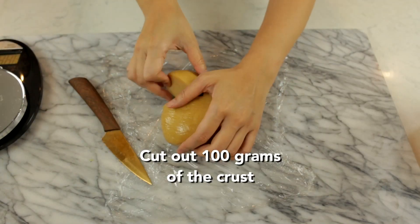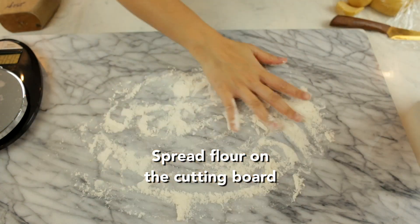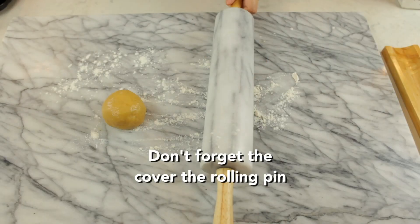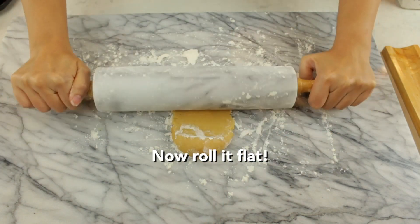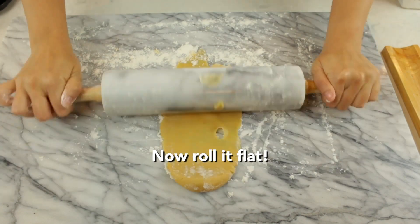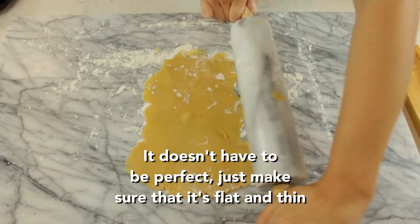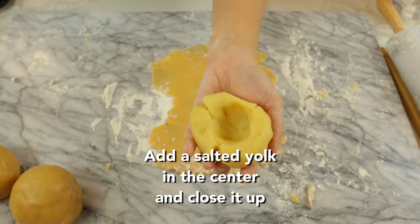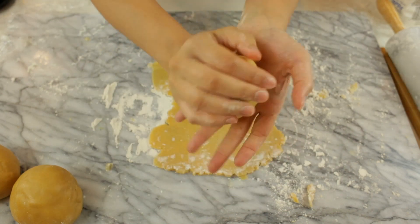When your dough is cool, take it out and cut about 100 grams of the crust. We're going to flatten it out — make sure you put some flour on the cutting board and on the rolling pin as well. Our goal is to make this as flat and thin as possible. It doesn't have to be perfect, you just need to make sure that it's flat and thin. Now we're going to roll our mung bean filling — it's going to be about 150 grams. We're going to create a crater in the center and put a salted egg in the center and close it up.